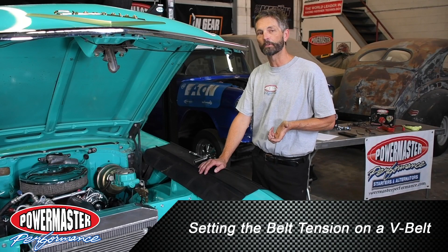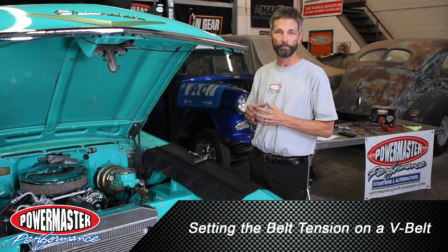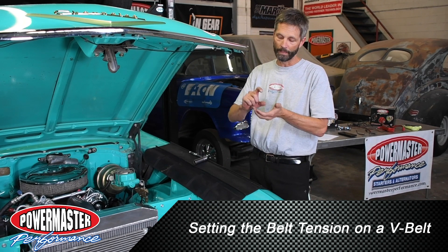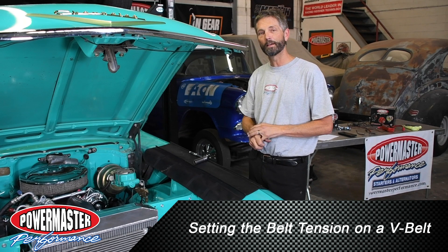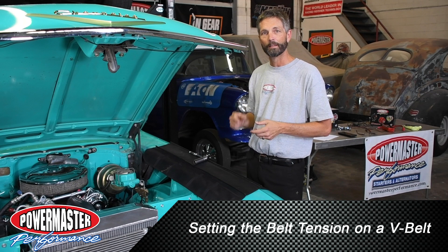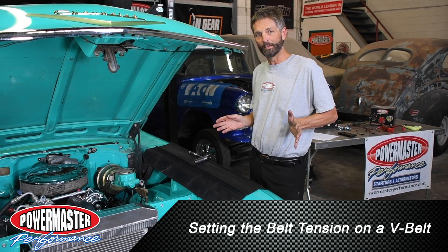One of the most common questions we get on our tech lines at Powermaster has to do with setting the belt tension on an old V-belt and V-pulley. This isn't like the old days where you set an inch or a little bit of belt deflection — we want to make sure that belt is tight. You need to make sure your pulleys are aligned and you're using a good quality belt, because any slippage is going to cause heat and heat up the internal components on the alternator.